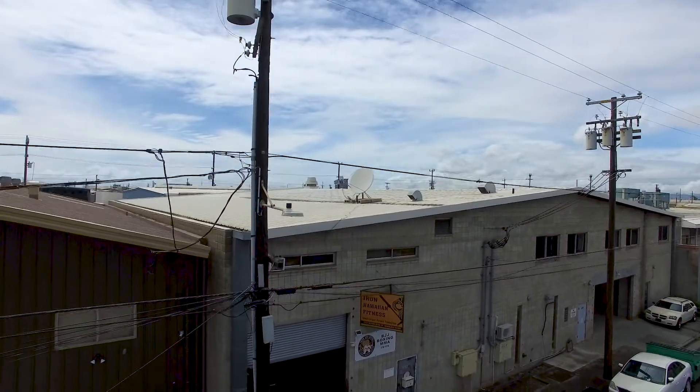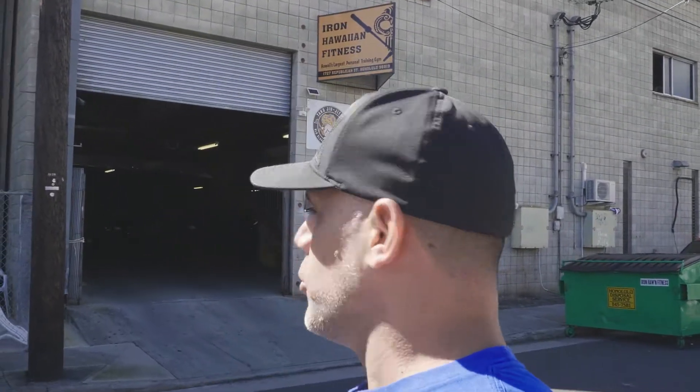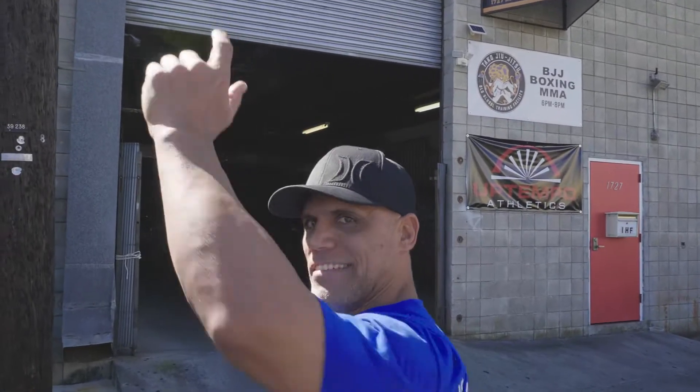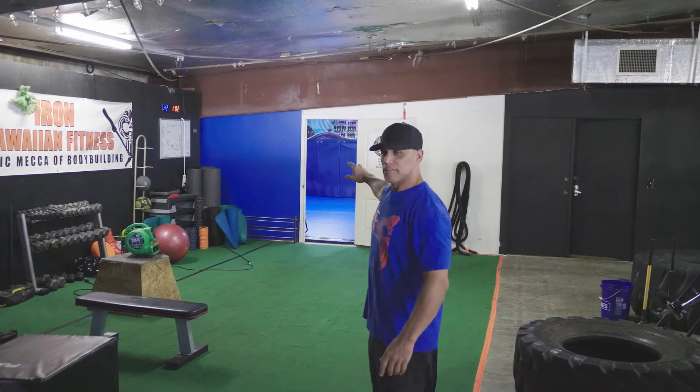Mark here with Iron Hawaiian Fitness, and today we're doing something a little different. We're outside here in beautiful Kalihi — it's nice and sunny in December — and we're gonna go upstairs and check this out, see what everybody's doing, see what the hoopla is about. Here at Iron Hawaiian Fitness, my name is Hodge.